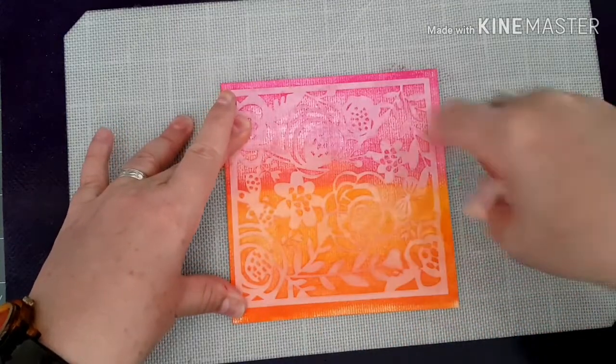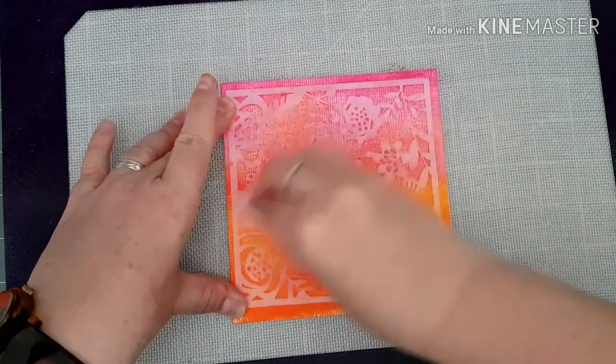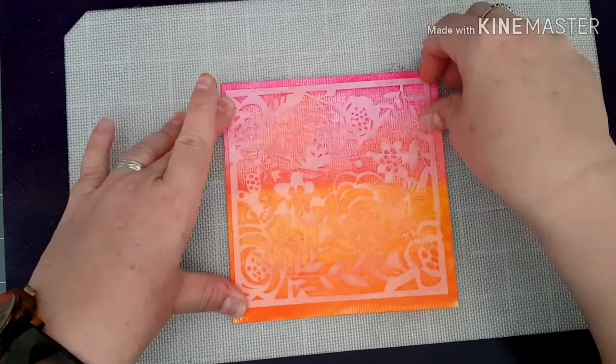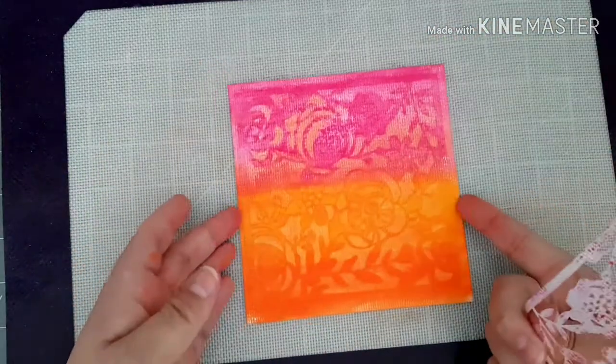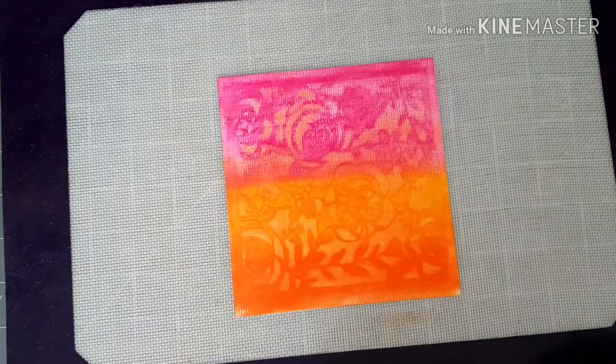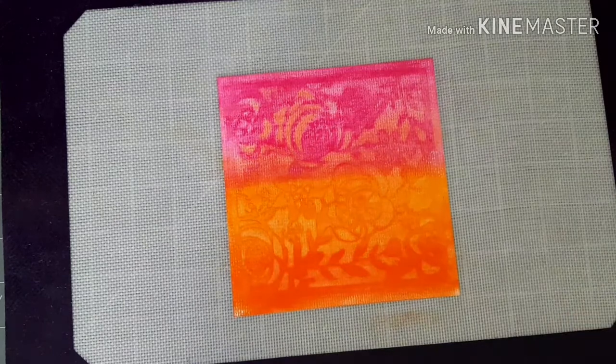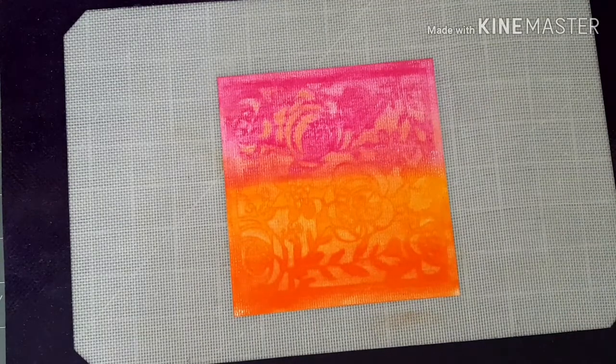I'm not bothered about the surrounding area because I'm going to die cut this piece of card. And as you can see, it just lifts the color, so when I take off my stencil we've got the pattern there of the stencil. So that's just one way that you can use your gelatos - there's lots of ways you can use with them. I love playing around with these and I haven't had them out for absolutely ages. So I'm just going to dry off my card.